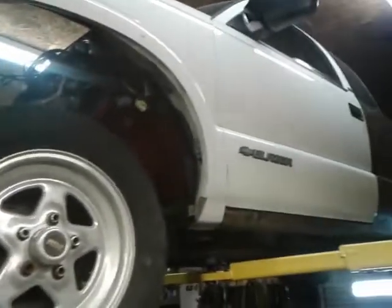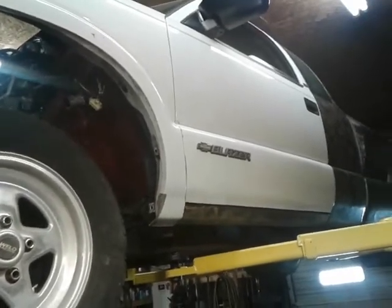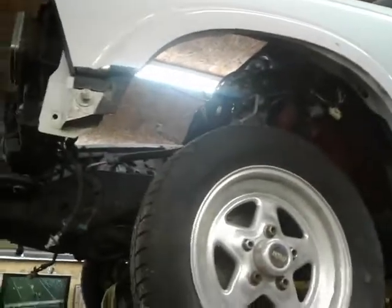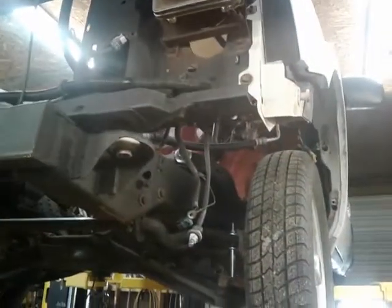I didn't like the electric windows so I wanted manual windows, so I found a parts Blazer and stole the doors and fenders off of it — it's a 2000 model. I like the front end of the 2000 a lot better than the '95-'96s with the little glass headlights, so I'm gonna change it to dual headlights too.